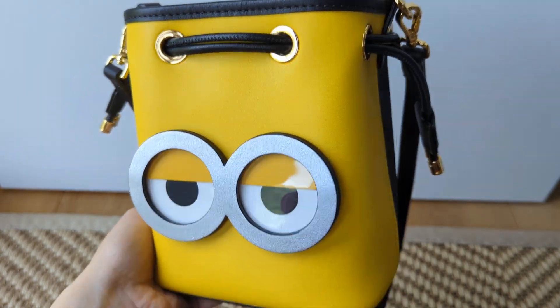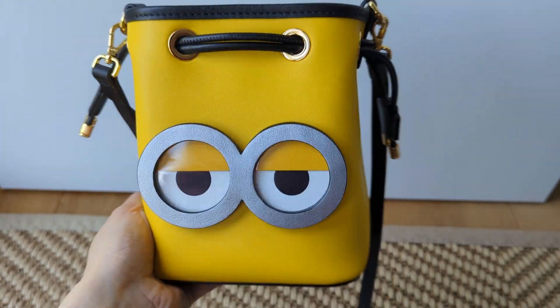So this is my fun minion bag for the summer, now autumn. I hope you enjoyed.